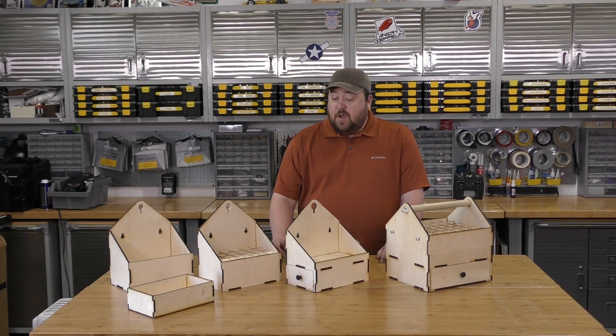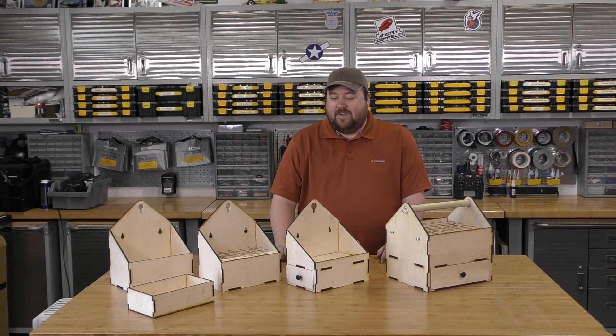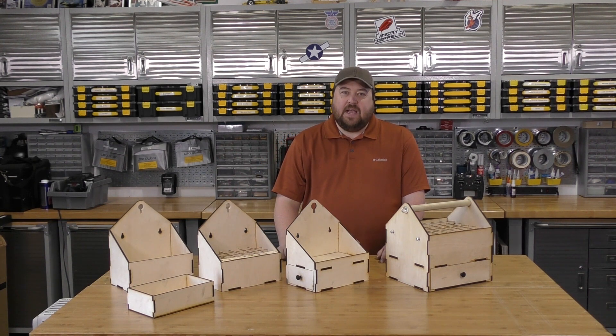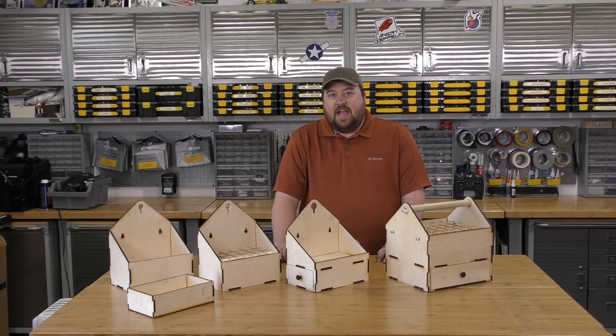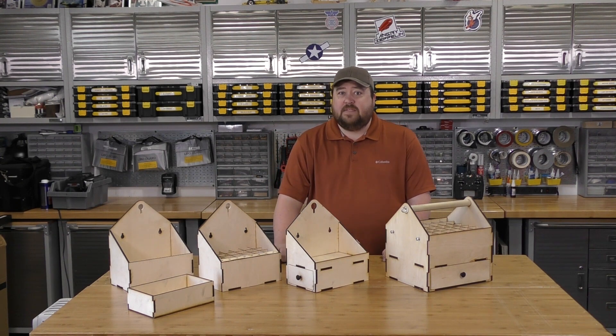Hey, thanks for joining me today. We have a very fun project to do a little bit of a sneak peek on. This is a project that was spawned by an idea I had while reviewing another flight box that's on the market that really, really failed. During that video, I had the realization that I had the ability to design a flight box that would probably meet my wants and needs and many other people's.